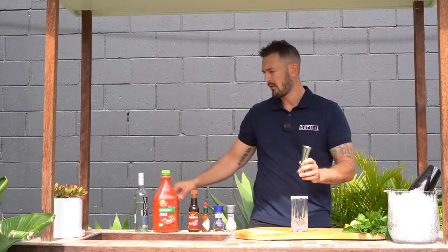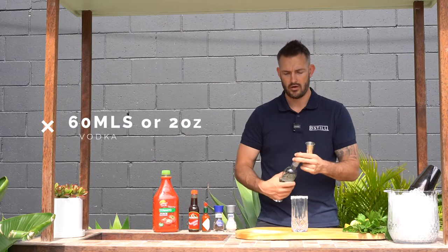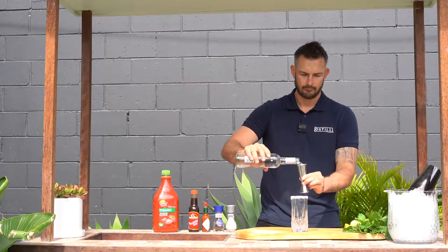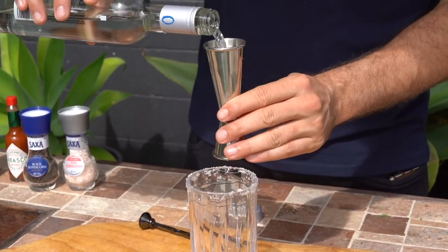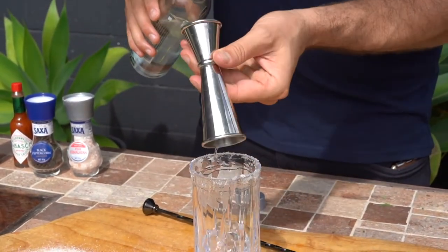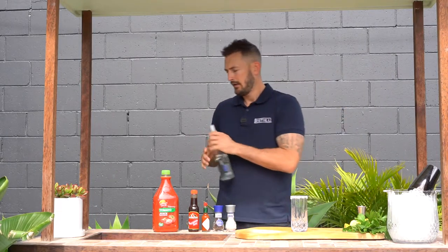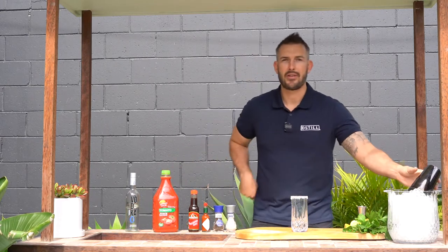Next step, grab your jigger — we're going to do 60 mils of vodka. Then fill up the glass with ice.